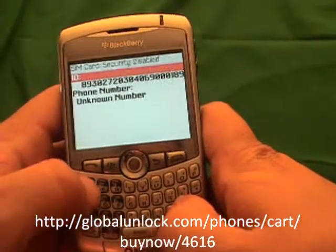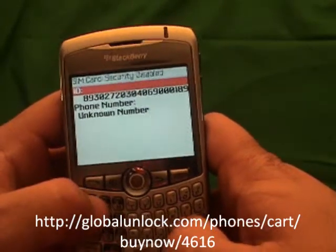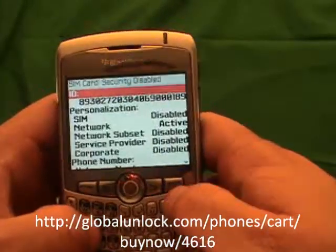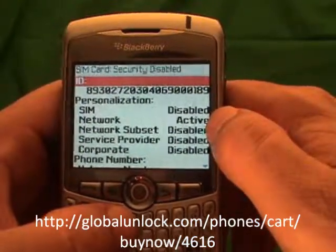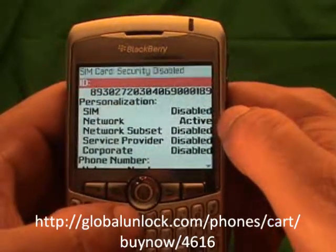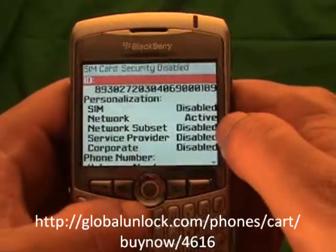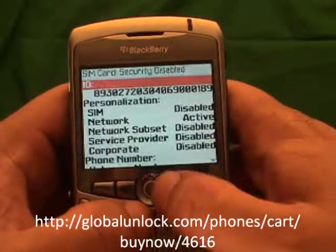Now I am going to type in MEPD — Michael, Edmund, Peter, David. You won't actually see it on the screen; that is kind of the tricky part. Now you will notice a personalization menu. You will notice that your network is active. If your network is disabled, that means your phone is already unlocked. If it is active, that means you need to go to www.globalunlock.com to get an unlock code in order to unlock your phone.